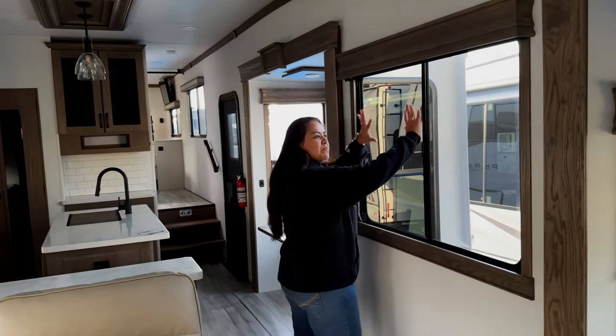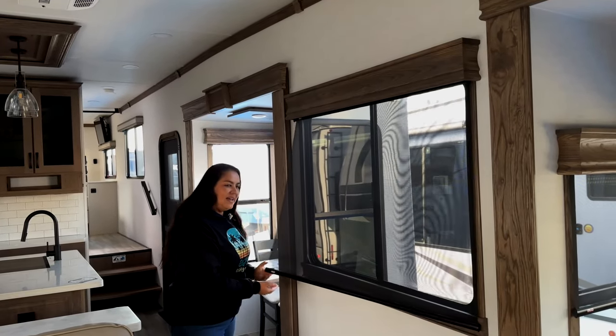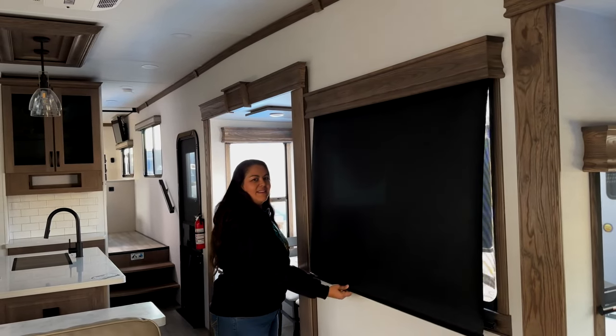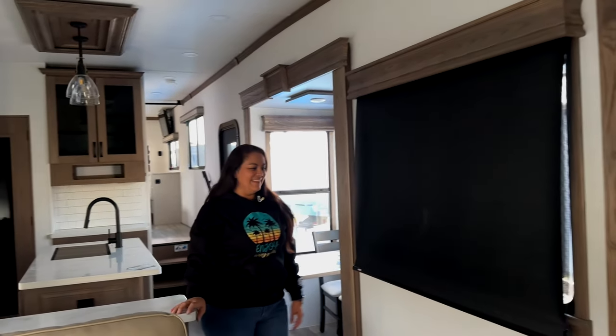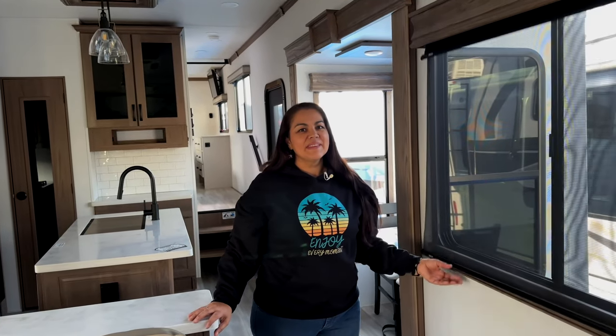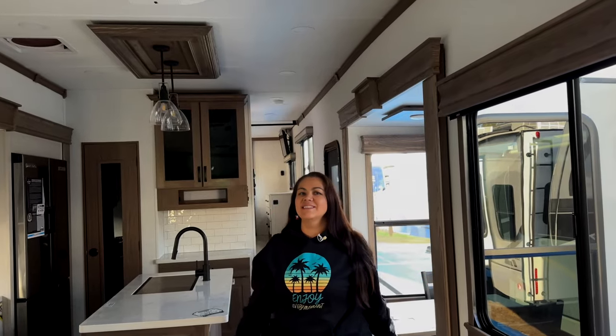Let's check out this big beautiful window — MCD day shades. Daytime, nighttime. That is a nice feature because ours didn't come with that — back when they made ours, that wasn't an option. But we do love our MCD shades.